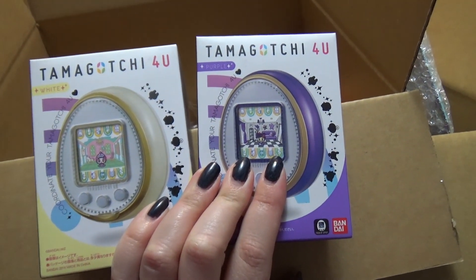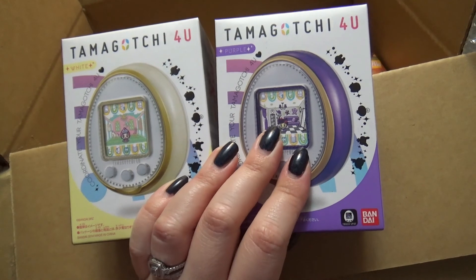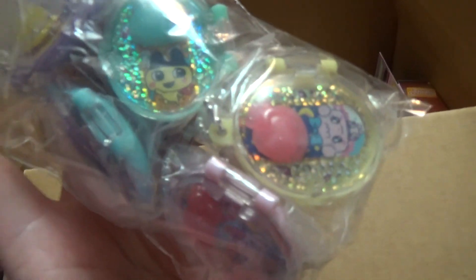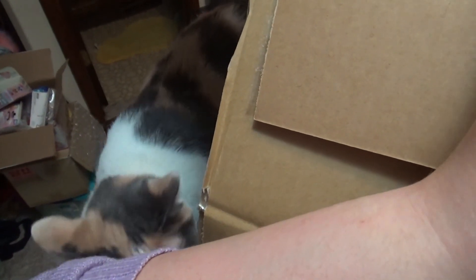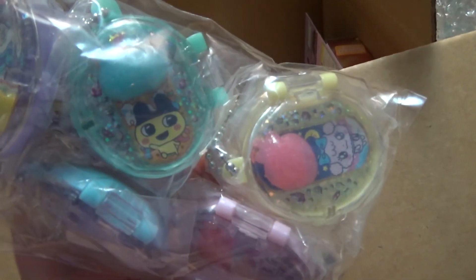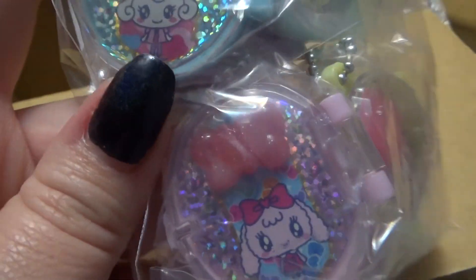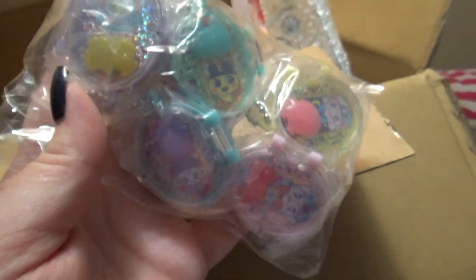And then the newest Tamagotchi release — the Tamagotchi For You. So I got the white and the purple. I'm probably gonna start those up tonight, at least one of them to try it out. I also got a lot with all of these in it — these are the Tamagotchi pea caps. So I got this five pack. It came with the star bow, the little Mamechi with the Tamagotchi, a strawberry, the heart bow, and then this is a heart with music notes on it. So I got that in a set.